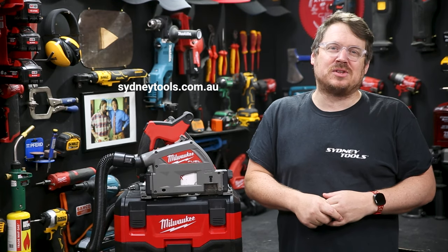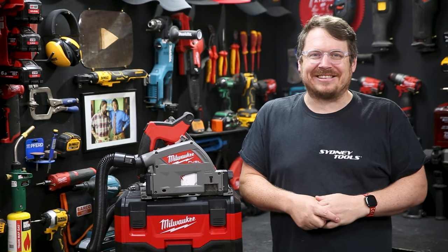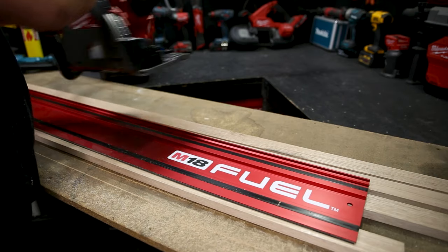So head into your local Sydney Tools store, go online at sydneytools.com.au, and you can hit me up with any questions in the comment section down below. Until next time, I'm Tim — thanks for watching Sydney Tools TV.